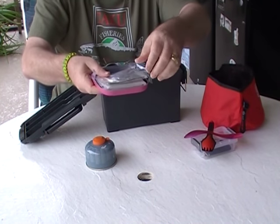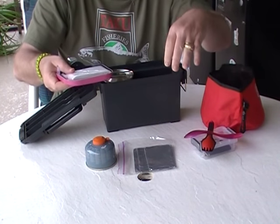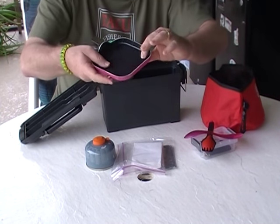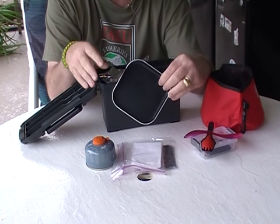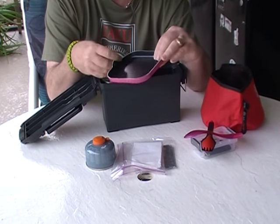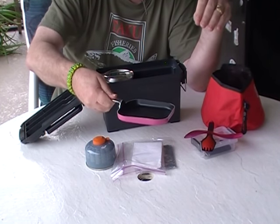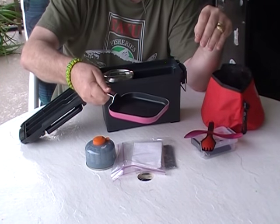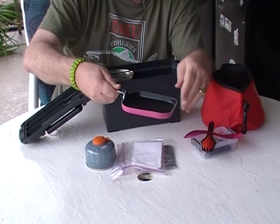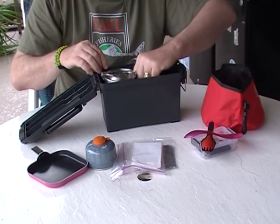Inside the pan I always carry a variety of squares of tin foil. They come in handy for everything from a placemat to keeping things warm. There are also a few paper towels. This little gem I purchased at my local grocery store for about two bucks — a similar thing is available at Walmart or Target. It is a non-stick square pan, very shallow. I cut the handle off so I can pick it up with a multi-tool off the fire. Since it's non-stick, I can do breakfast — eggs, sausage, whatever.